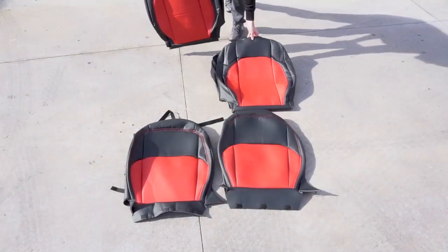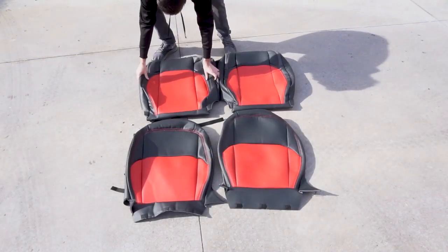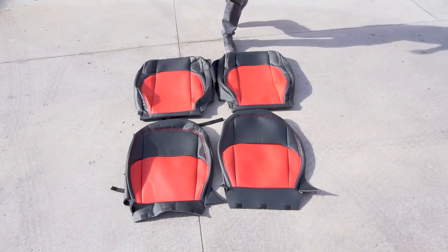Once you order your covers, you should receive them boxed up. Depending on how long they've been in that box, the covers may have some folds, creases, and wrinkles. So before you install them on your vehicle, our best advice is to take them outside, leave them in the sun, let the material warm up, even out, flatten out, and get all those creases out of it.